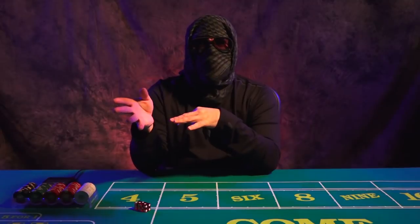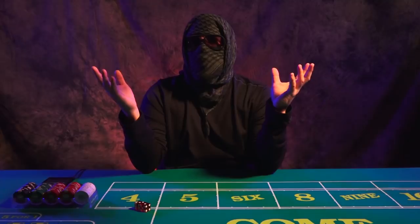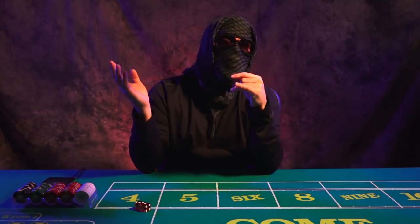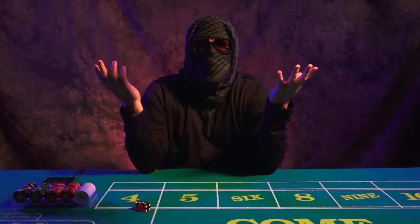And then after that was done, I went out, started playing, got my feet wet, and I was a great shooter. I was banging out twenties, thirties, forties, 50 rolls consistently all the time. And I never had a craps table.